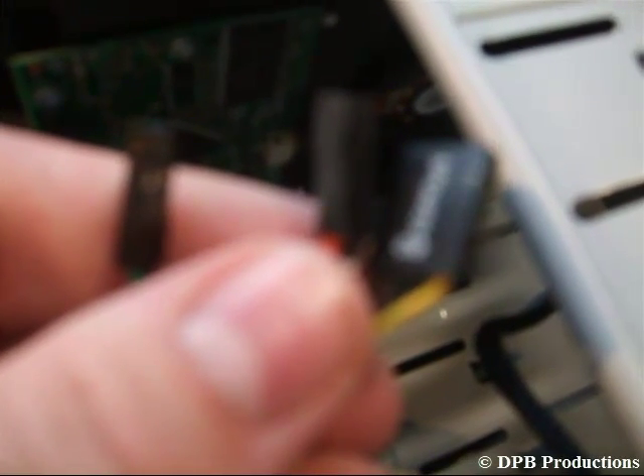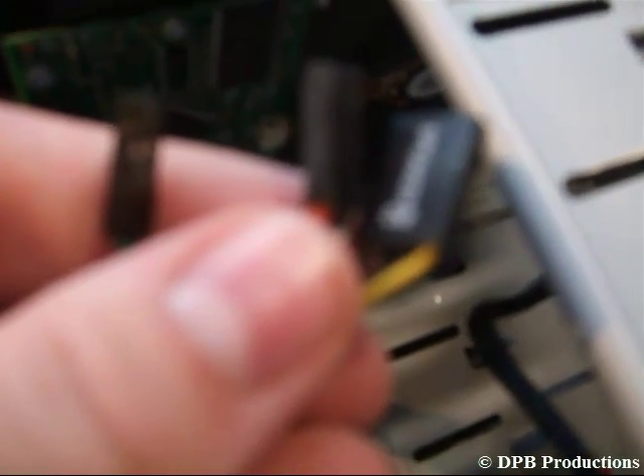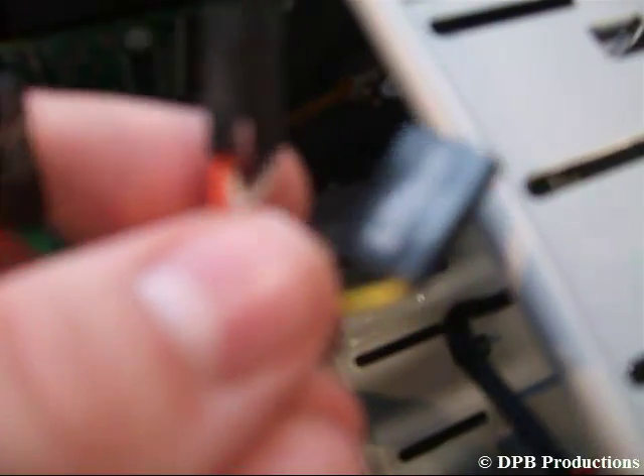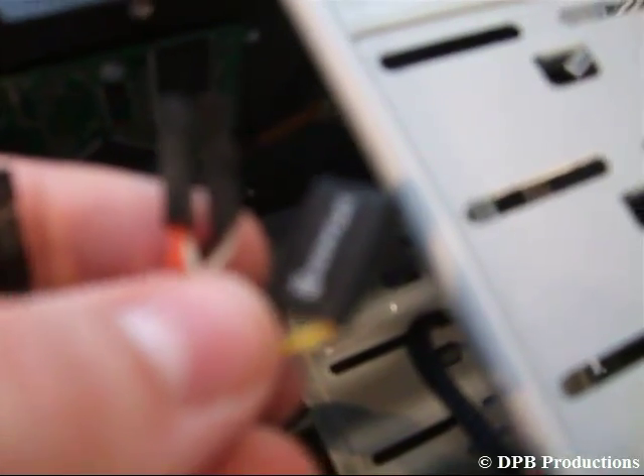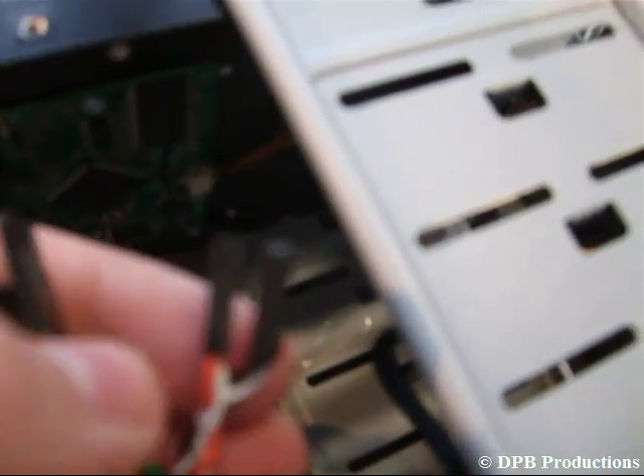Now you have to connect the cables of your start and reset switch, which are these ones. Optionally, you have to connect the cables of your front panel audio, USB, and so on — this depends on the case you have.